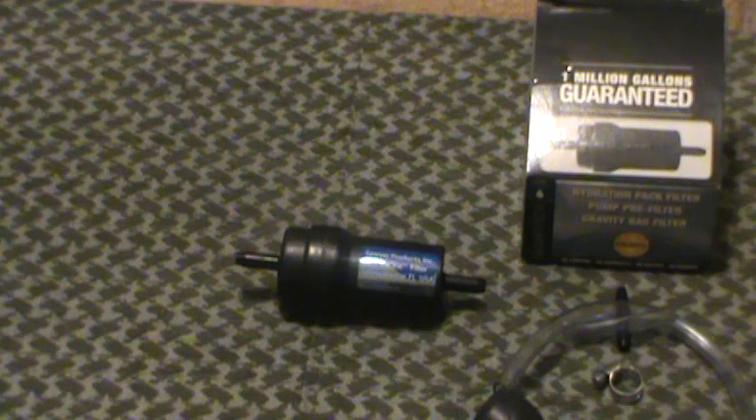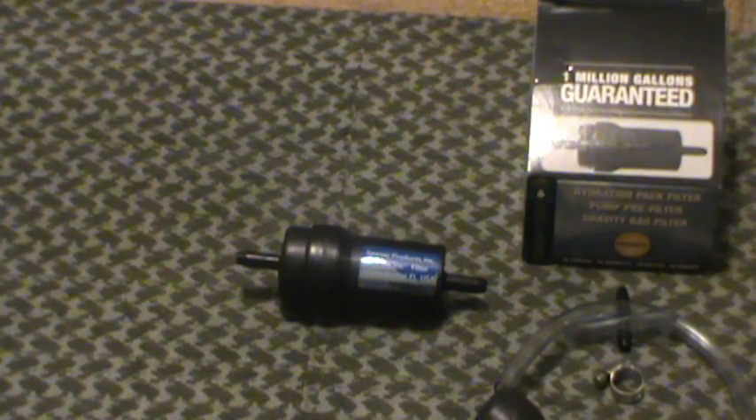The Sawyer inline water filters for the low, low price of 40 bucks. I don't know the price of the 0.2 micron, but man, this thing is nice.